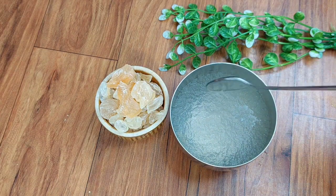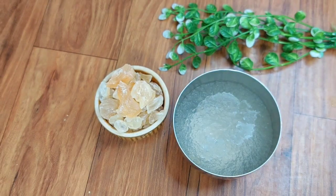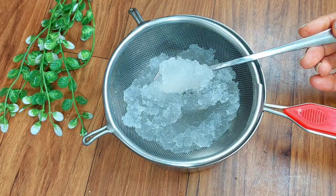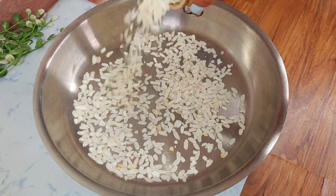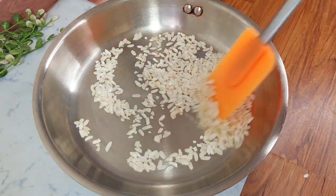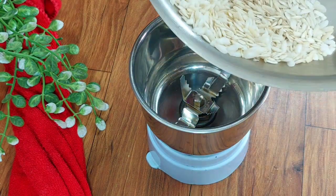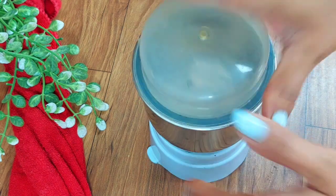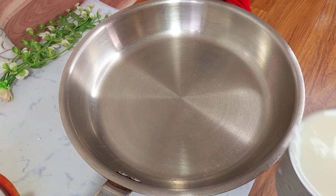You can soak the gond kathira overnight — keep it in water in the fridge. I have taken 2 tablespoons of gond powder. We roast it first and then grind it into a powder. We set that aside.